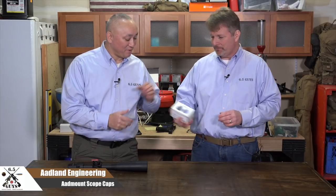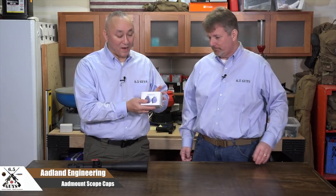AdLine Engineering is the company, and the product is the AdLan mount scope caps. This is a little-known secret — if you haven't heard about them, you've heard them from us. I am a huge fan of these scope caps. I originally found them, as you mentioned, on a prize table at one of our local matches here in the Northwest.